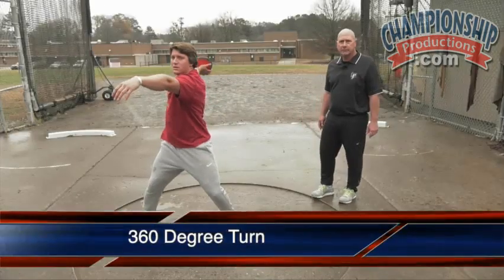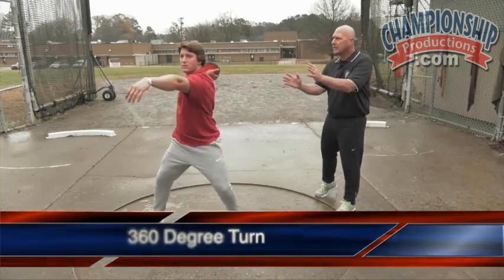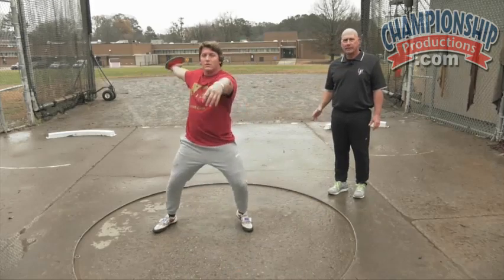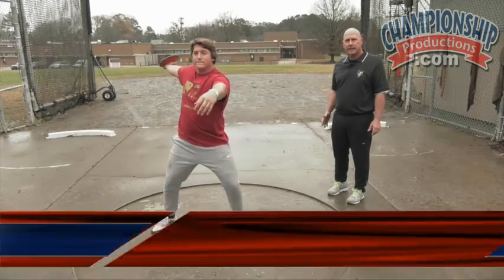This is going to be our 360 degree turn or our full turn. The athlete is going to keep good balance, head is going to be high, keep the head straight up and down, and try to make a 360 degree turn landing with very little body weight on the right foot when they land.